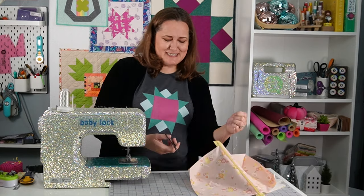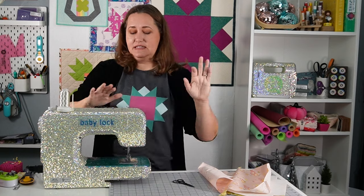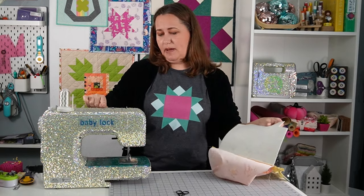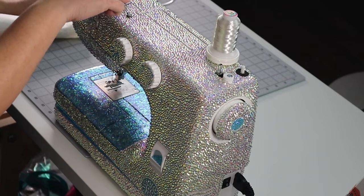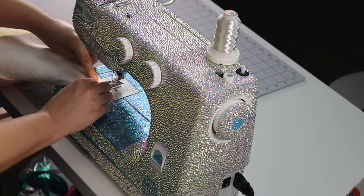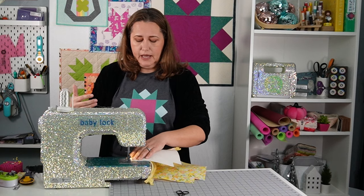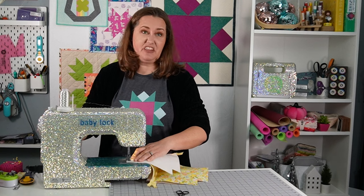I wanted to rhinestone the Baby Lock logos — that's so much fun. Another question I get is that the thread must snag on the rhinestones. But if you look at where the thread path is, it never touches the rhinestones. The thread path is across the top of the machine, but it doesn't actually touch the top. Then it tucks in here — this area is not covered in rhinestones. It goes in the channels, and there are no rhinestones in the channels of the machine. So there's nothing for the thread to get caught on. I don't have any issues with thread snagging — that's not a problem at all.